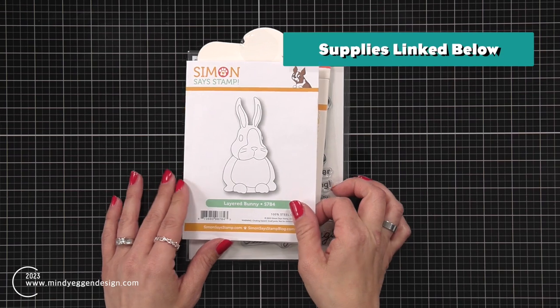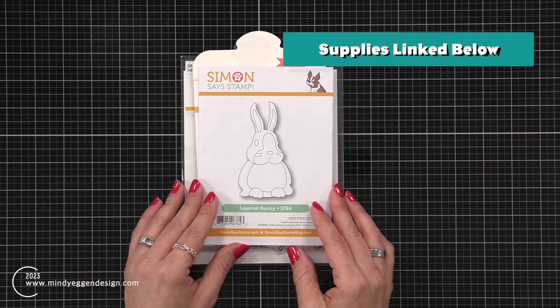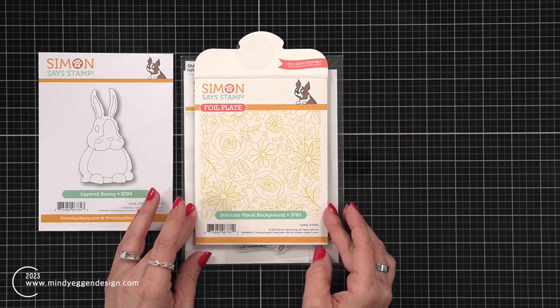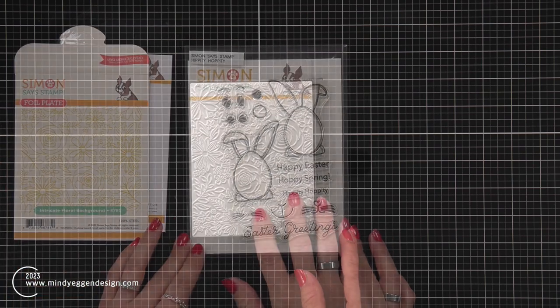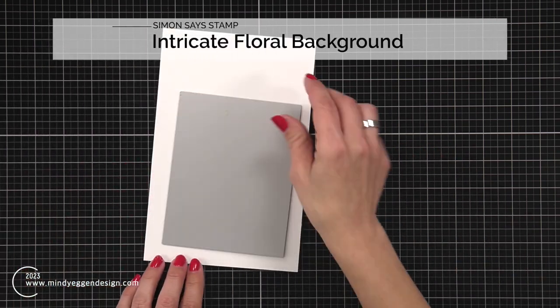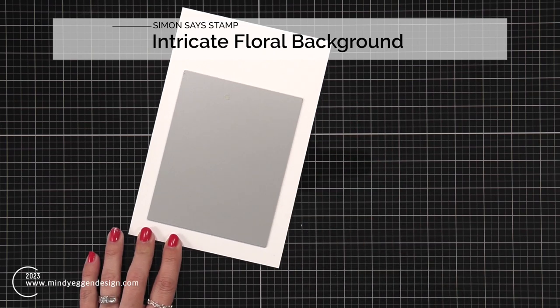Here is a look at some of the supplies I'll be using today, starting with this layered bunny, which is actually the whole reason I had started this card project. I have the intricate floral background hot foil plate and my sentiment is going to come from the Hippity Hoppity Stamp Set. I'm starting with that intricate floral background and I'm going to line it up onto some hammer mill cardstock.